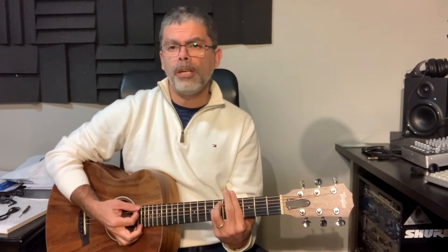For the intro it starts with F sharp, then B, A, G sharp minor, F sharp minor, back to E for the first part — it goes like this.